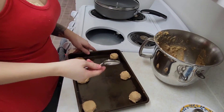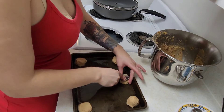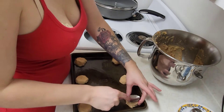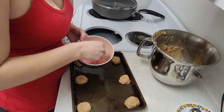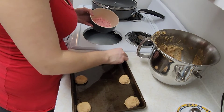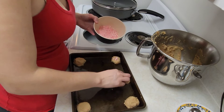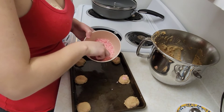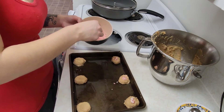Now I am just taking the back of a spoon and pressing down. And then with the leftover candy cane pieces I will just put a little bit on top. I used about seven candy canes but I do not plan on using all of it.